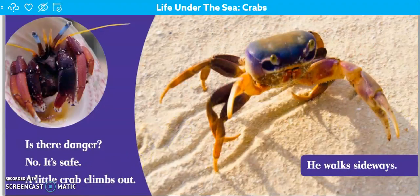Is there danger? No, it's safe. A little crab climbs out. He walks sideways.